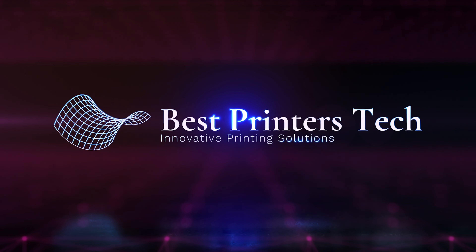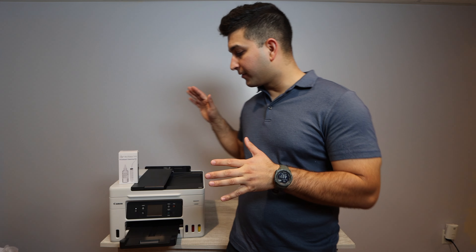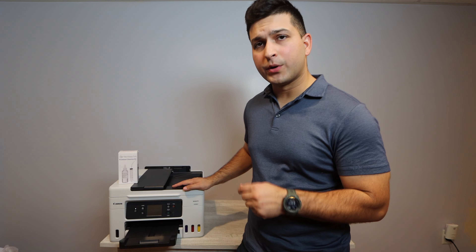If you were looking for a repair video for the Canon GX4020, stay tuned because today that's what we're going to be doing. Hey YouTube, what is going on? Brandon here with another print repair video, and today we've got the Canon GX4020.